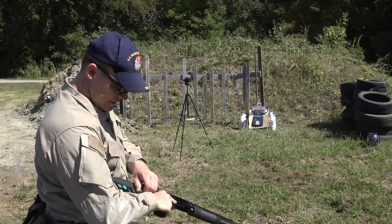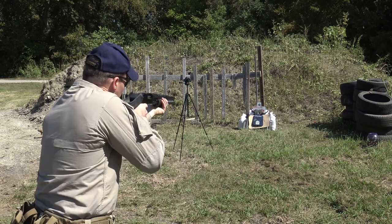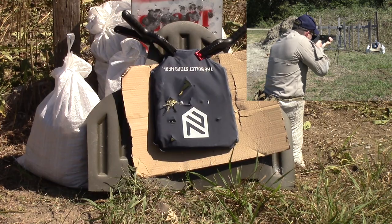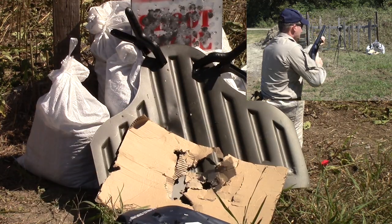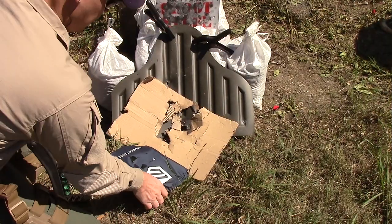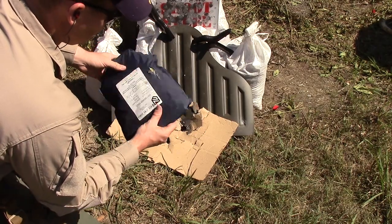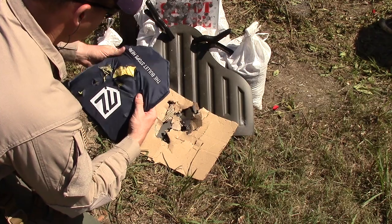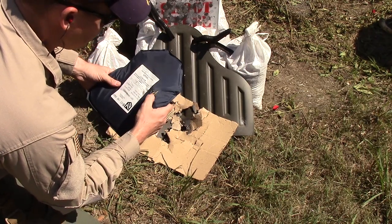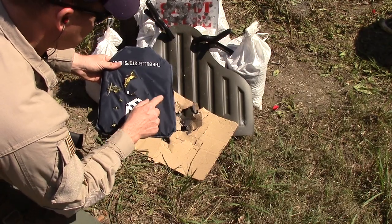Now we're going to hit it with the buckshot and see what kind of performance we get. It looks like it's held — stood up to everything we've thrown at it. You can see the slug damage here, and it took the pellets like a champ.